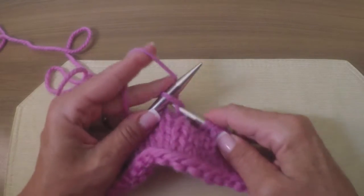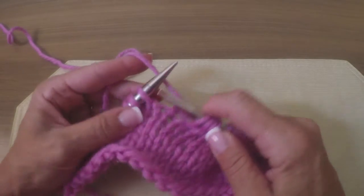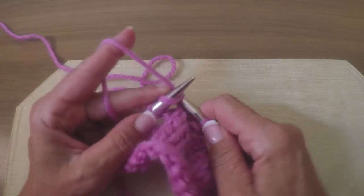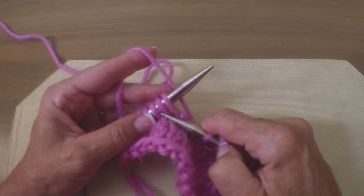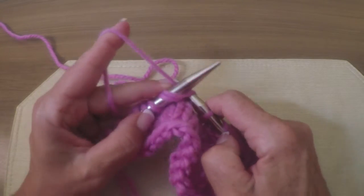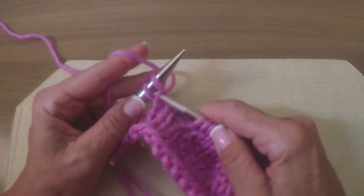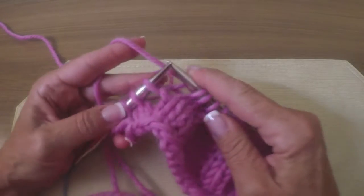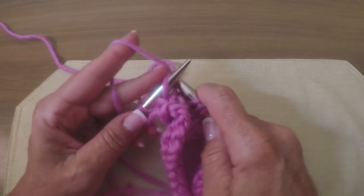Now we're going to take care of these gaps as we come to them. One nice thing with this method is you can see it — it's very visible where it is. Now we're at the gap and we need to close it. All I'm going to do is take my right needle and knit into the stitch next to the yarn over and the yarn over itself to close the gap. If you ever forget which stitches to work with, it's the ones you would need to use on either side of the gap. Now you're going to knit the two together.